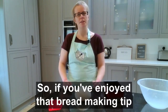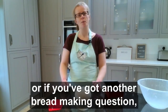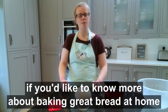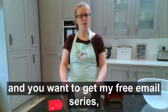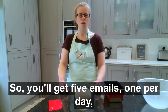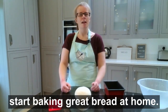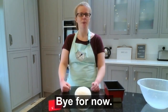If you've enjoyed that bread making tip and found it useful, do let me know in the comments. If you've got another bread making question, let me know because I look forward to answering those. I also mentioned at the start that if you'd like to know more about baking great bread at home, I'll pop a link in the comments to sign up for my free email series — five emails, one per day, with a top bread making tip to help you start baking great bread at home. I hope that's been helpful, and I look forward to speaking again soon about bread baking. Bye for now!